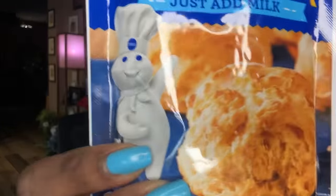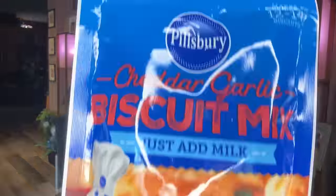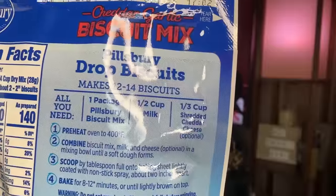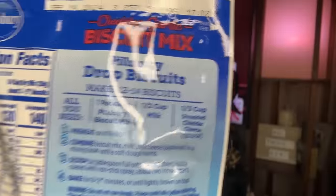These are really really good if you want something quick in the morning. They also had the cheese ones — cheddar garlic biscuit mix. I'm not sure if these taste like the ones from Red Lobster, but it might because you have to add shredded cheddar cheese yourself. I'm going to try these and see, and whatever I do you guys will definitely know about it.